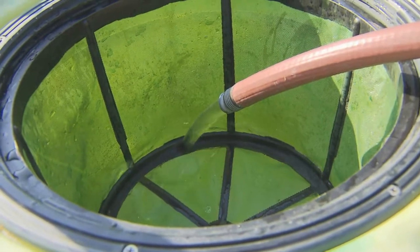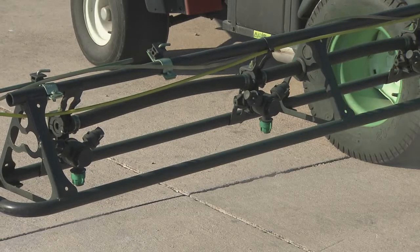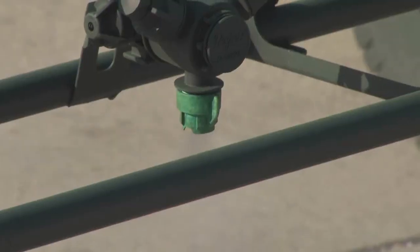Begin by filling the tank of your boom sprayer to the halfway point with clean water. Make sure the boom sprayer is operational and that the spray nozzles are not clogged and have an even spray pattern.